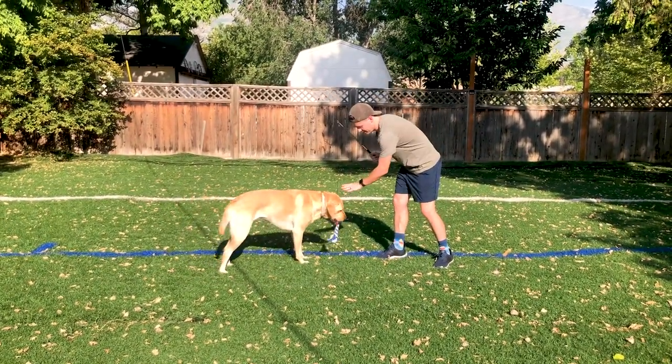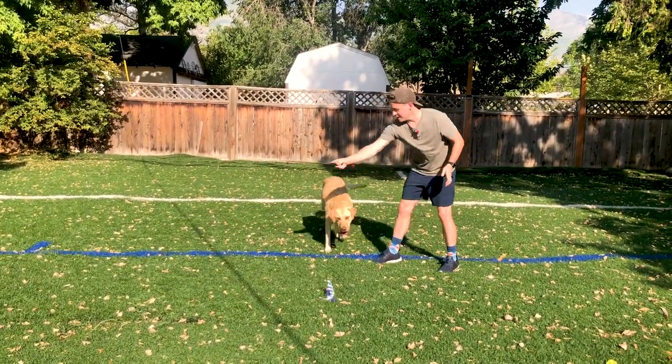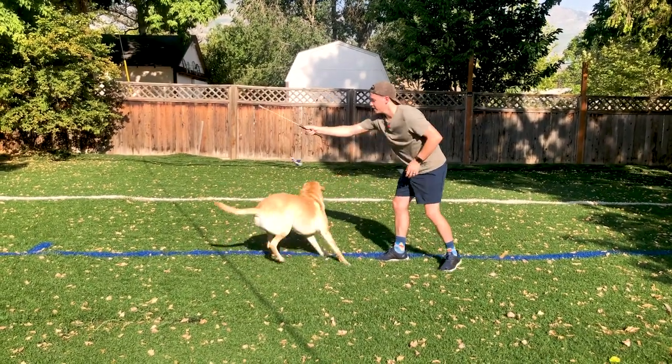Okay, drop. Good. Sit. Okay, go. Go get it. Come on. Sonny, wait. Good. Okay, go.